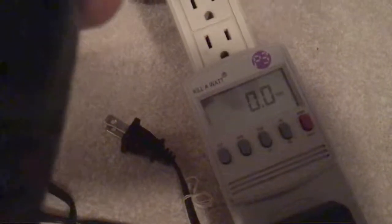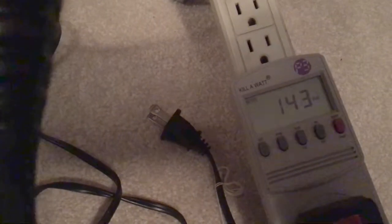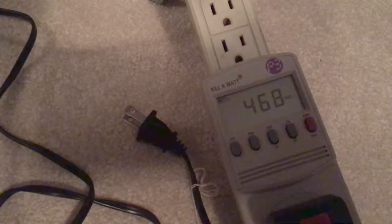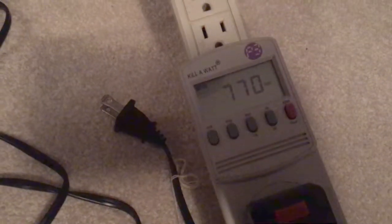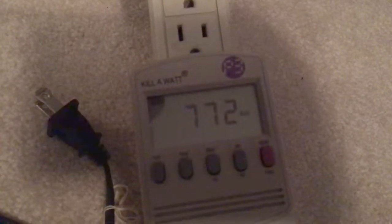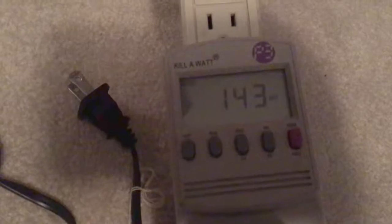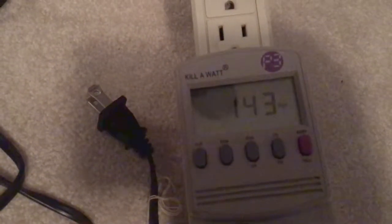Starting out on low fan speed with low heat — that's 468 watts, a big difference. Now switching to high heat on low fan: 770 to 772 watts. Now pressing the ice button — that's 143 watts, just the fan running at that point. There does seem to be a bit of mild air coming out, sitting at about 142 watts.